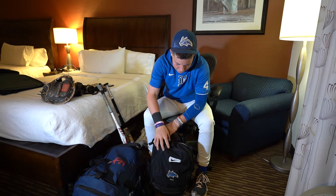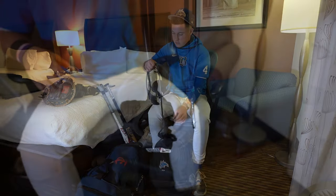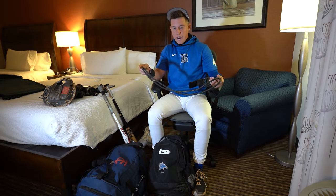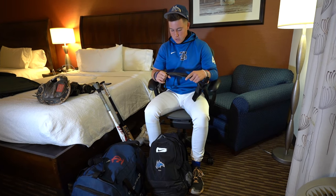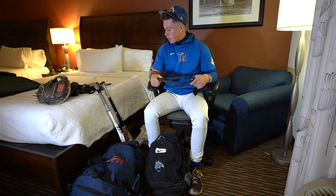Down here, got some J-bands. Always pre-game — getting loose, get the arms loose, muscles firing. I really like these. Good necessity to have for sure. Do a lot of things with these — gets the blood moving.